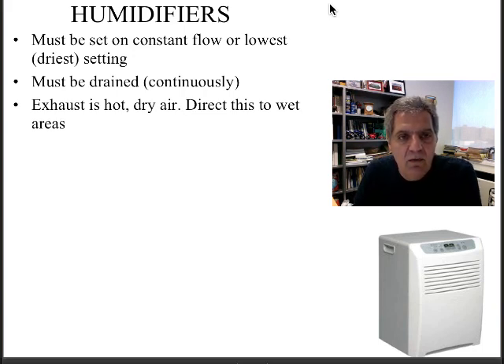Make sure the exhaust is pointed to the hottest, wettest part of the home. The back of the unit shoots out generally hot dry air and you want to point this to the wettest area of the home.